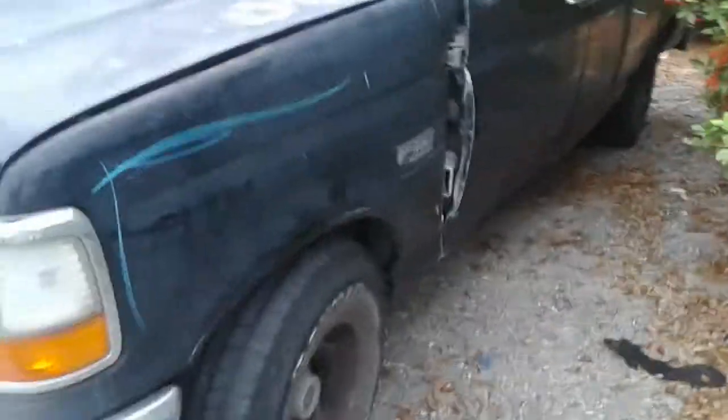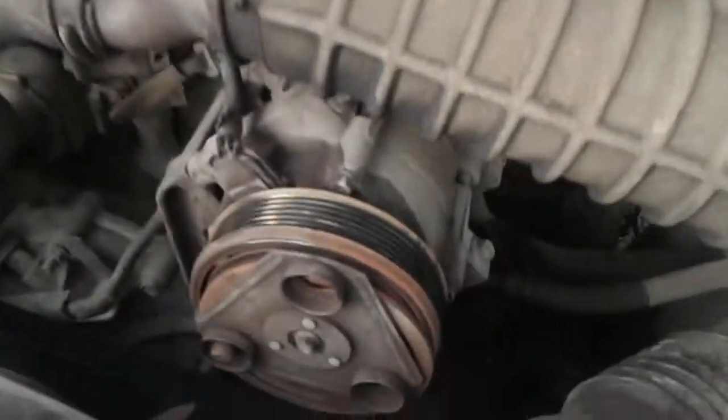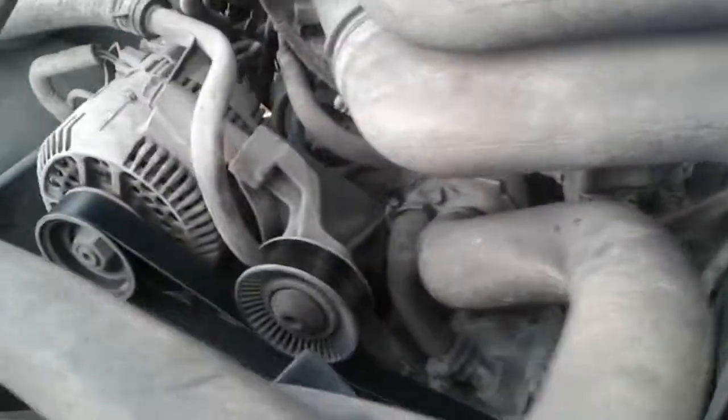Here's a video of my Ford F-150 5.8 engine, 96. I just changed my belt and I had to bypass my compressor, as you can see. So the belt goes through the alternator, fan, and all that — and it's about to rain out here.